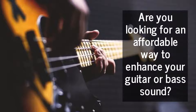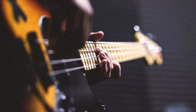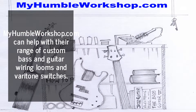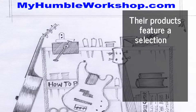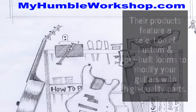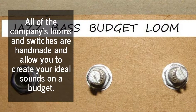Are you looking for an affordable way to enhance your guitar or bass sound? myhumblerworkshop.com can help with their range of custom bass and guitar wiring looms and varitone switches. Their products feature a selection of custom and pre-built looms to modify your guitars with high quality parts. All of the company's looms and switches are handmade.